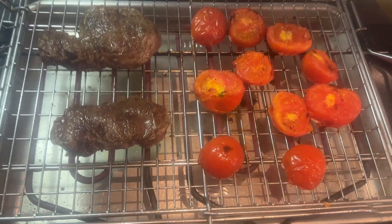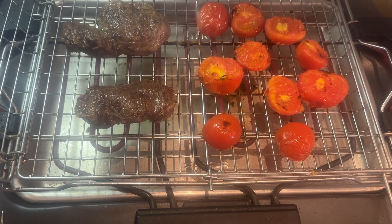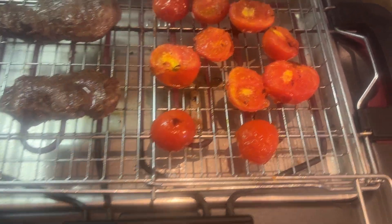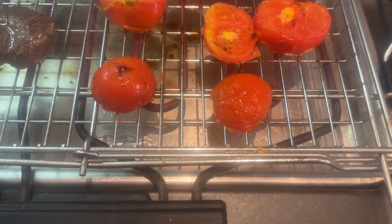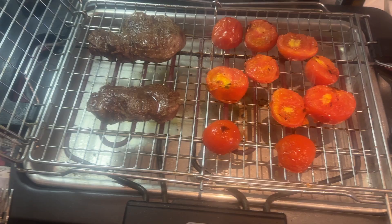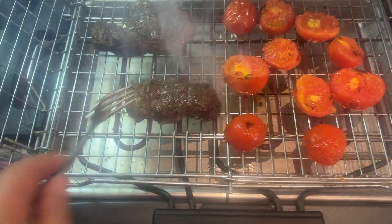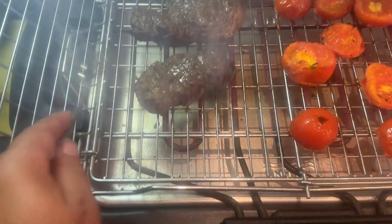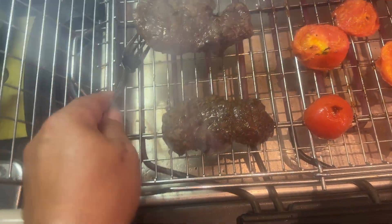So here we have two rum steaks, nicely done. This is medium rare. And here we got the tomatoes as well. The potatoes are done. This is a really nice medium rare, the way I like it.